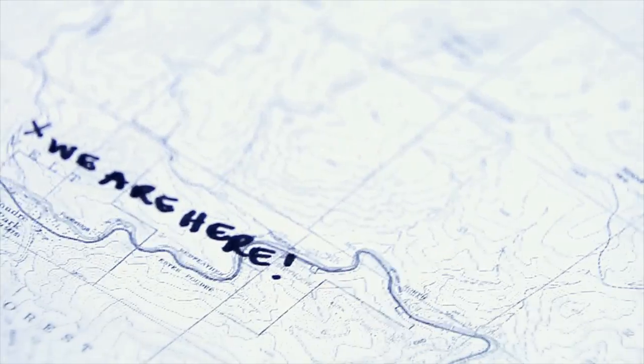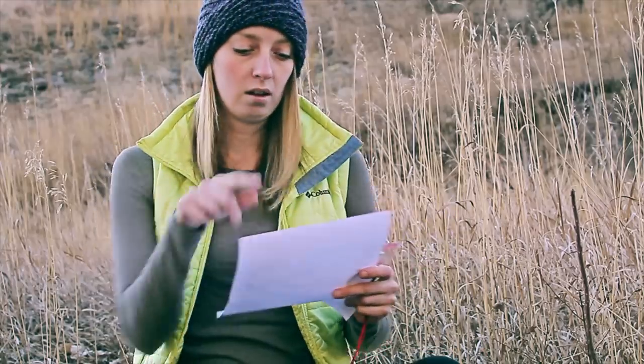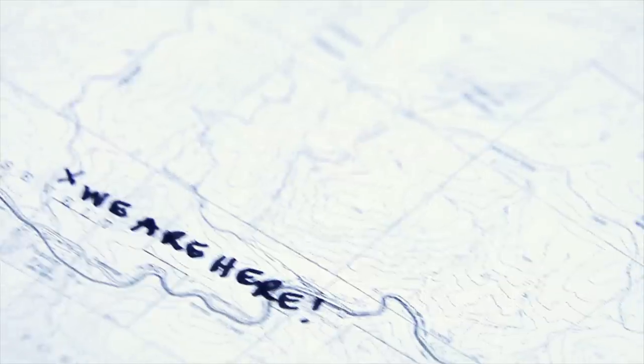The first step is to determine where you are on the map based upon the topo lines and your surroundings. In this case, that would be the ridge line in front of me, and then there's a peak over here to my left that we can translate onto the map and figure out exactly where I am.